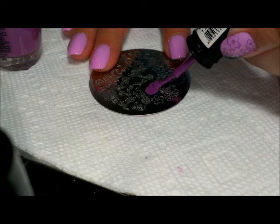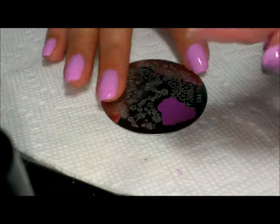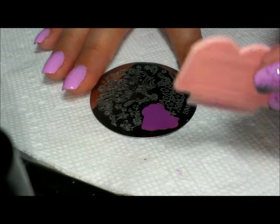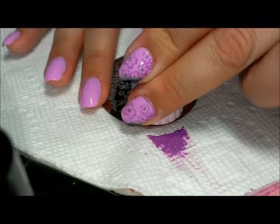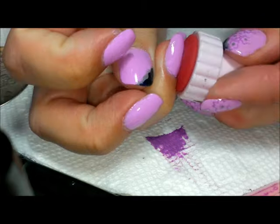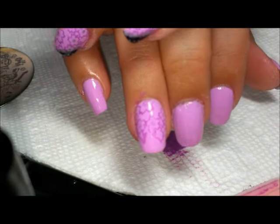I'm going to put the polish where I want it, avoiding the next part of the image. I only want this section. Then I'm going to scrape out towards the outer edge of the plate so it doesn't ooze into other parts of the image. I'm going to pick that up and stamp it across the nail starting from the outer edge.